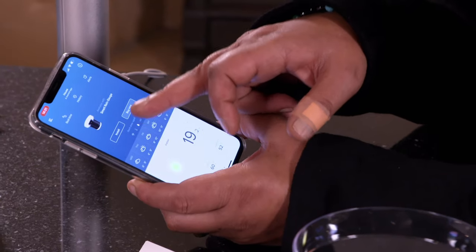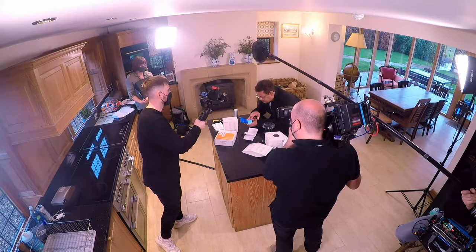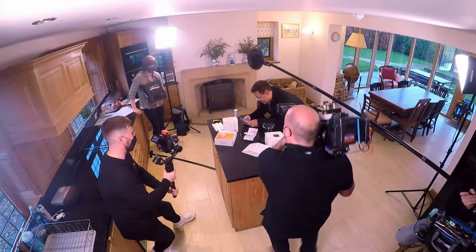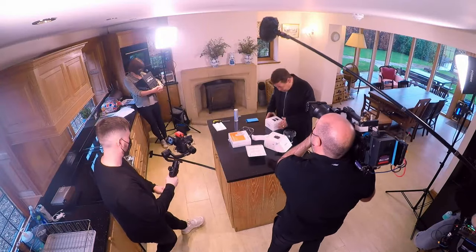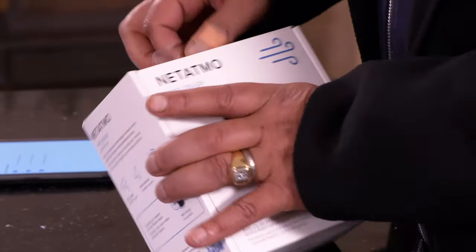There are all sorts of supplementary extras. Let's try the smart rain gauge — buy now or install? We bought it. Rain gauge sorted. We've also got the wind gauge. Why couldn't it just say 'wind gauge'? Oh, it does say it there — wind gauge.